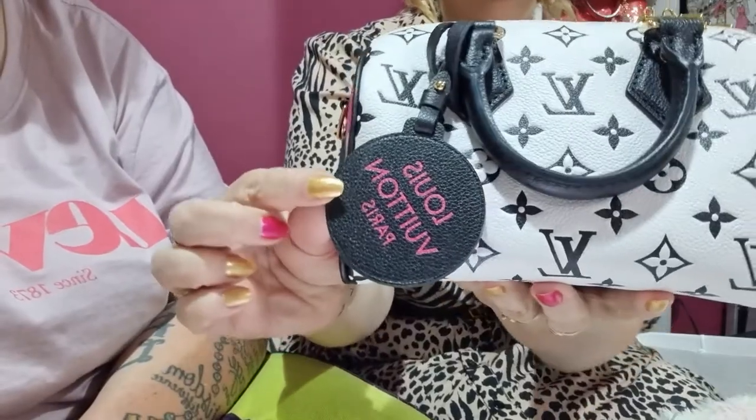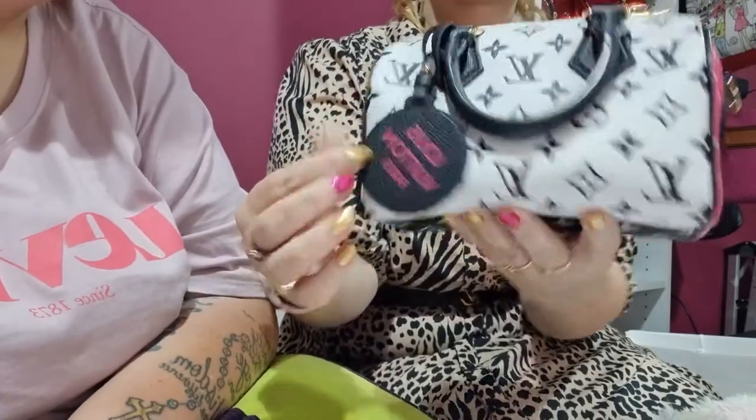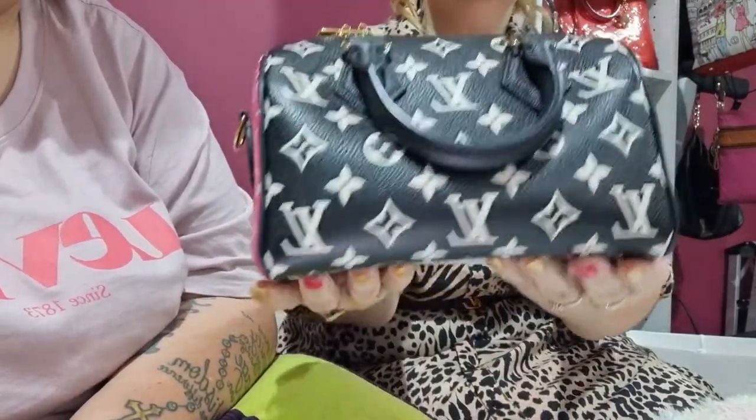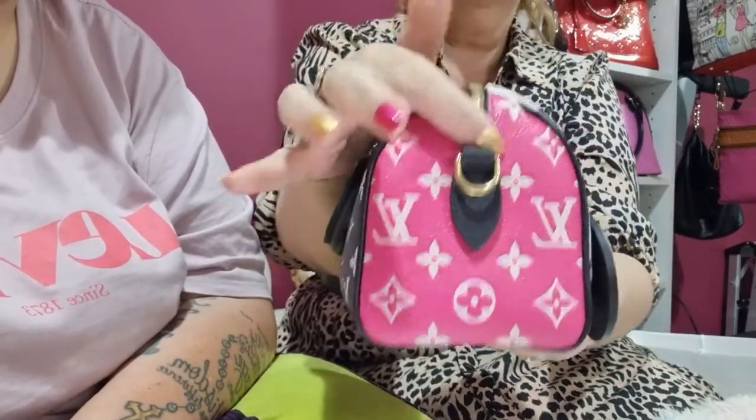The handles — I am one that will put a bag on my wrist. They are a tad small for that, but it can be done. I have big hands as well, but I really like them. And then it comes with this beautiful strap — and this bag, that's the black side — it's very strong and it's got the gold hardware.